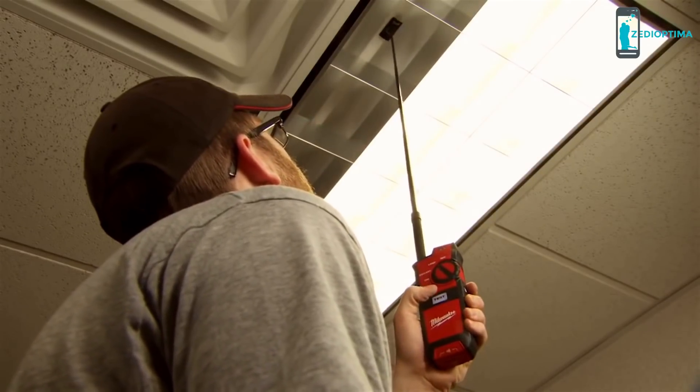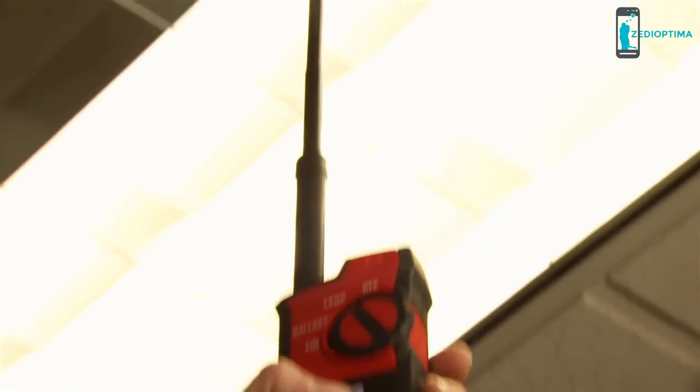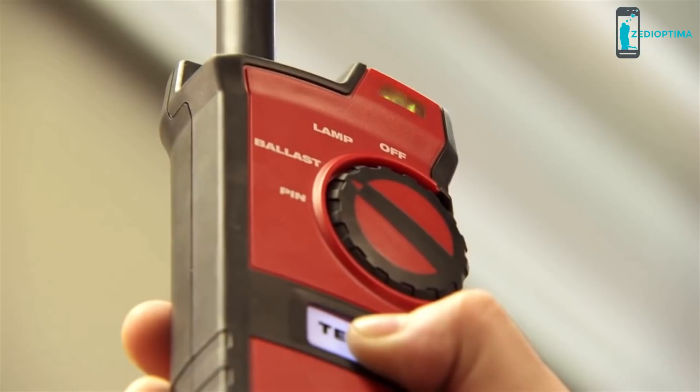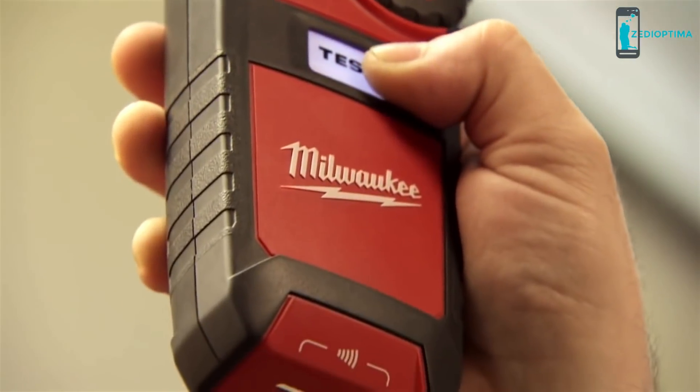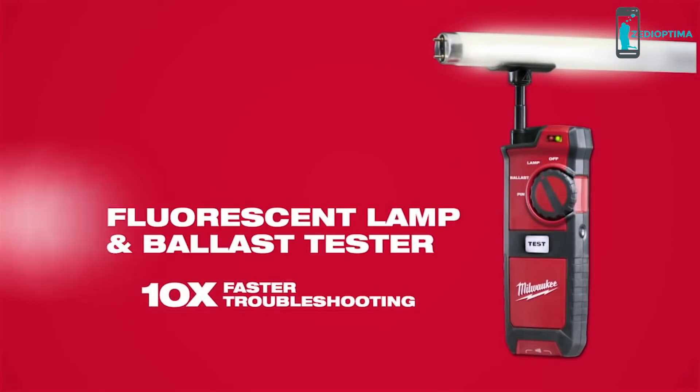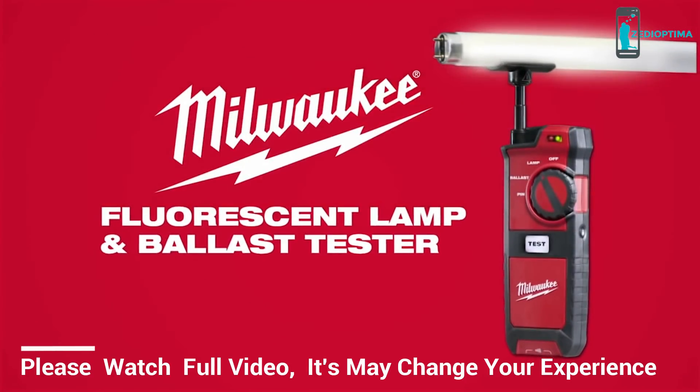We're able to diagnose and analyze the problems quicker. On normal ceiling heights, we can use the extender rod and test the lamp without ever having to pull out a ladder, and know exactly what we're going to need to fix the problem. To be able to save that time with that tool over the course of a year adds up to a lot of money to the bottom line. For 10 times faster troubleshooting, get the Fluorescent Lamp and Ballast Tester from Milwaukee.